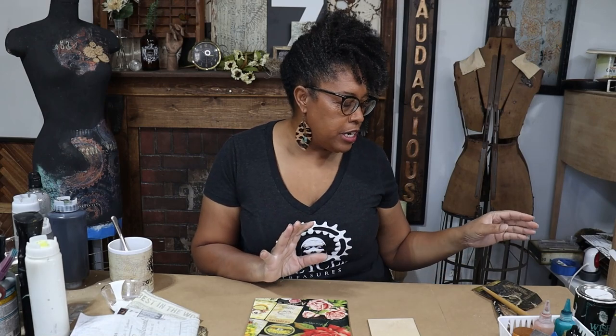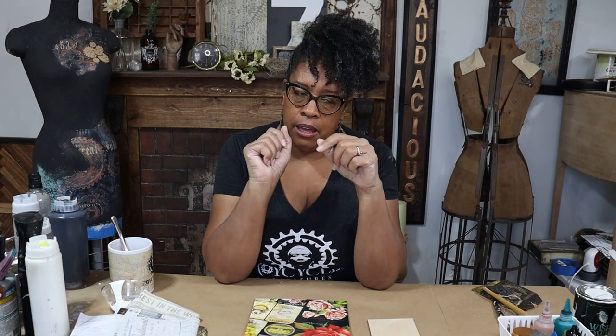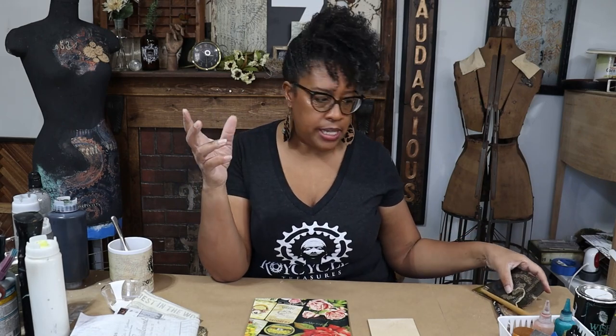Hey guys, I'm in the shed today and I'm having way too much fun. So I've started making — I saw an artist on Pinterest who upcycled tea bags and she did needlepoint on them. They were so cute, but it gave me an idea to make them using wood tags.